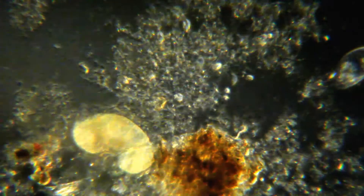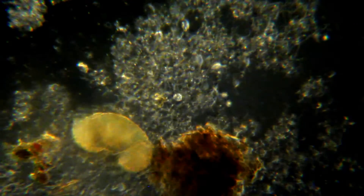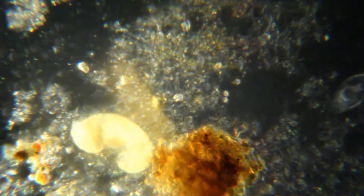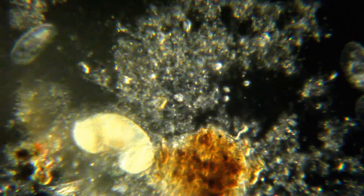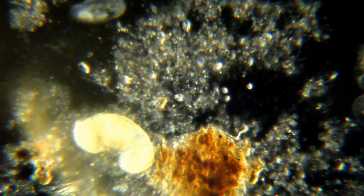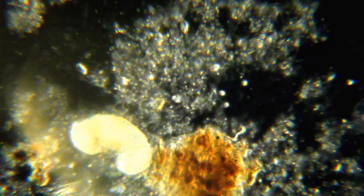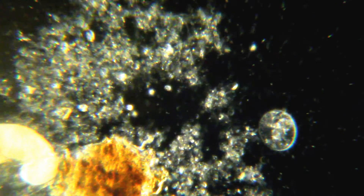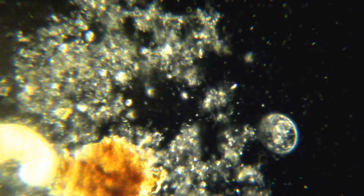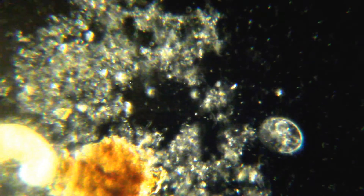We're on the dark field setting, and there's a range of things you can do here. I tried to get on a slide where it had a little bit of color and a little bit of activity. Once you get your turret lined up, it's pretty good. Thanks for watching.